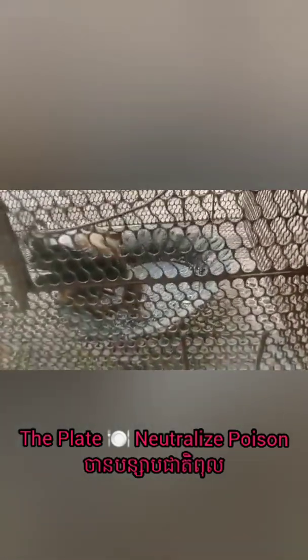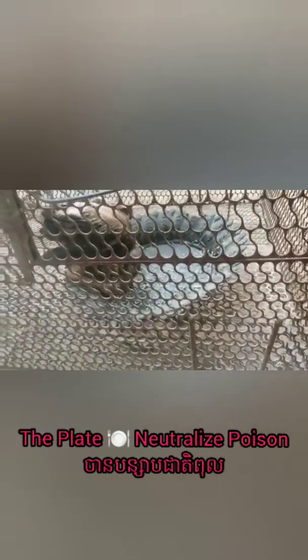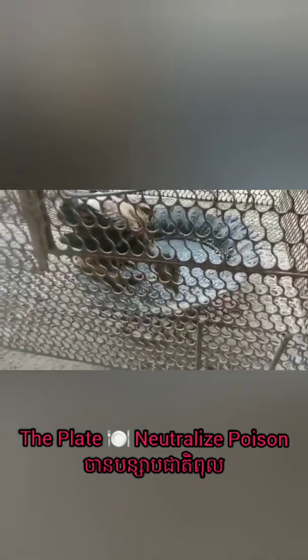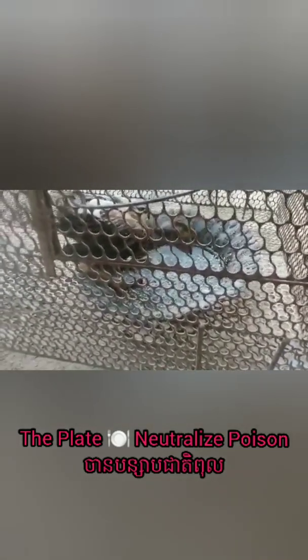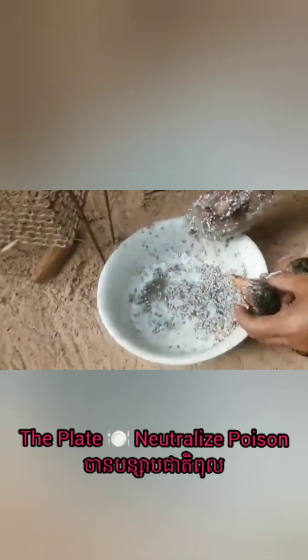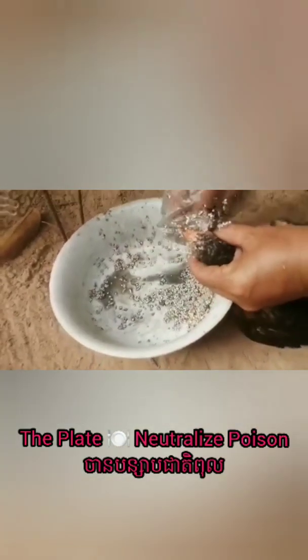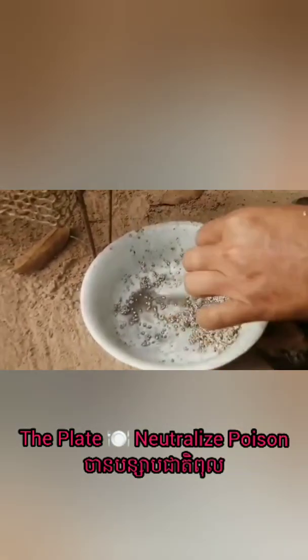the chicken does not have a problem. This plate can be acceptable. Another experiment can also match the salt with the water and take it into the plate. After the water with no salt, it is also acceptable.